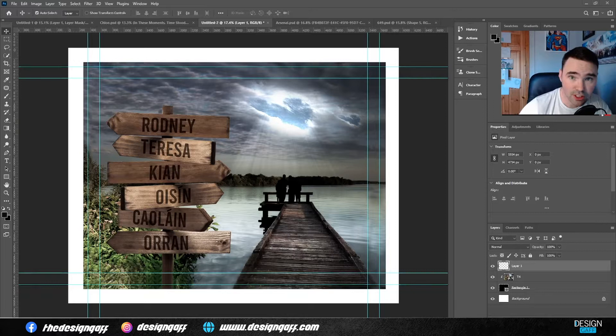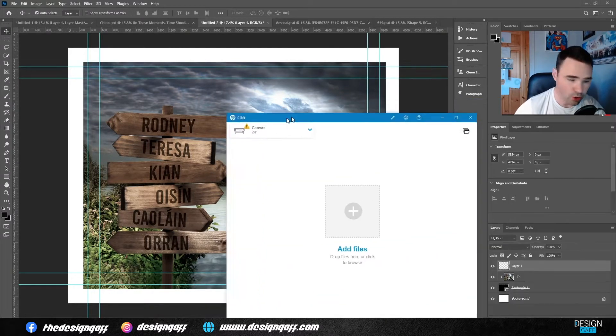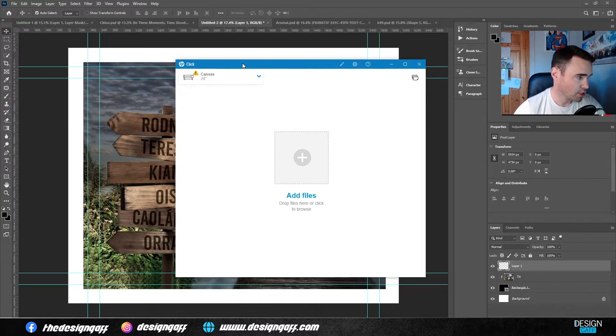Hey guys, Sean from Design Gaff here. In this video I'm going to show you a couple of printouts from the HP DesignJet Z6 — a couple of canvas printouts in particular. I know a few of you guys have been asking from a previous video. I have a picture here on screen done in Photoshop, margined out to fit a 12 by 16 inch canvas. The software I use is HP Click.